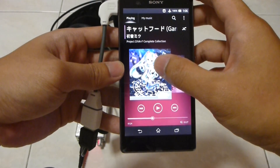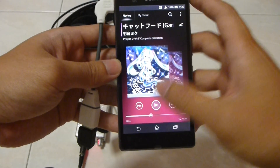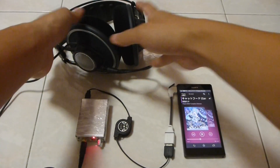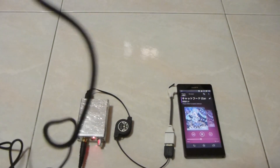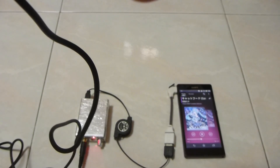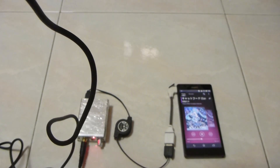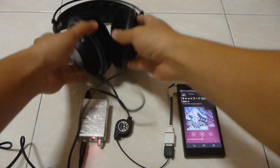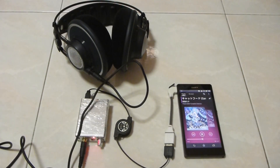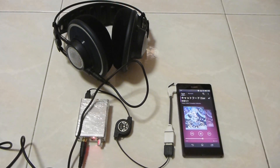This is a Miku Project Diva F song. Voila — see, you can play. Now, this only works on Android 4.1 and above; it doesn't work on 4.0 and below. So please check your Android version.